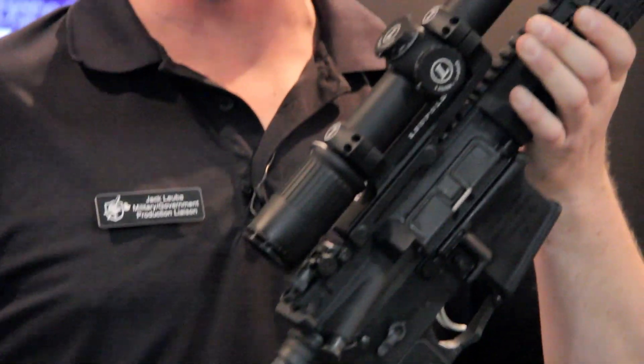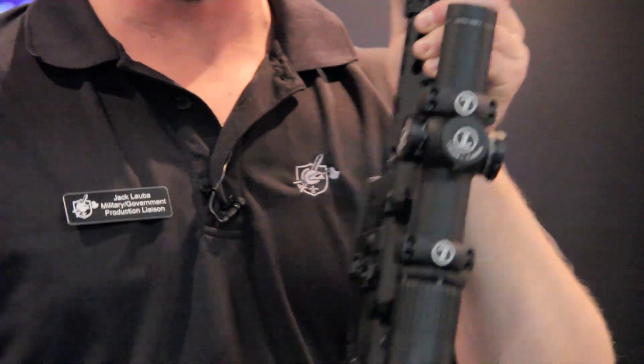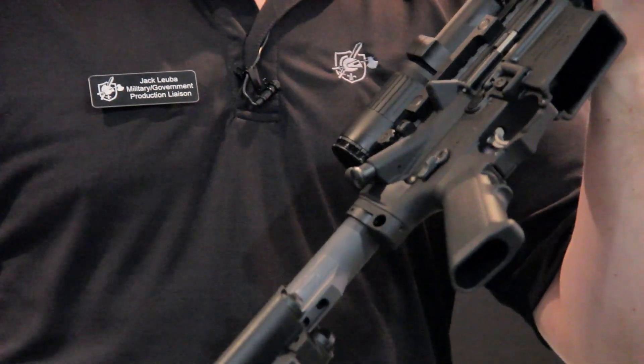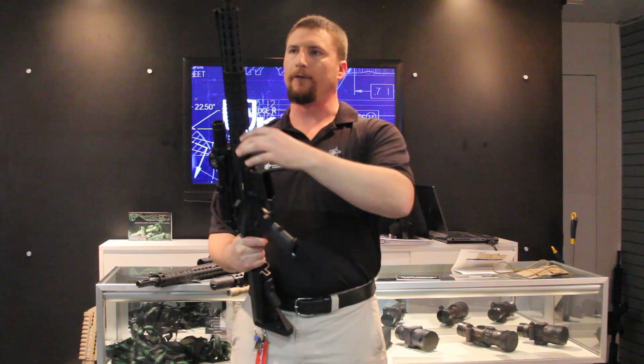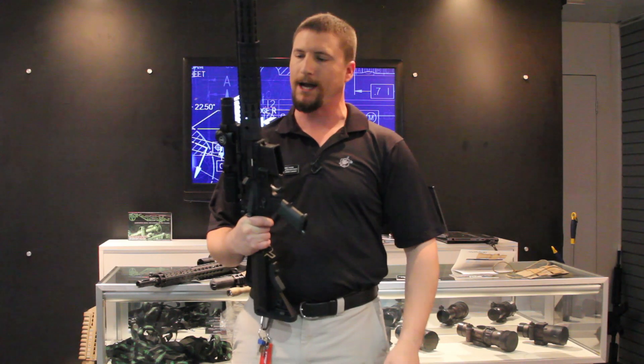Coming back into the system that everybody already knows and loves — full ambidextrous controls. We've got an extended charging handle latch, as well as an ambidextrous latch that can be put on separately. Of course, we've got ambidextrous lower controls and that ambidextrous bolt release. We've got a full line of key mod accessories available on the website, www.knightarmco.com.